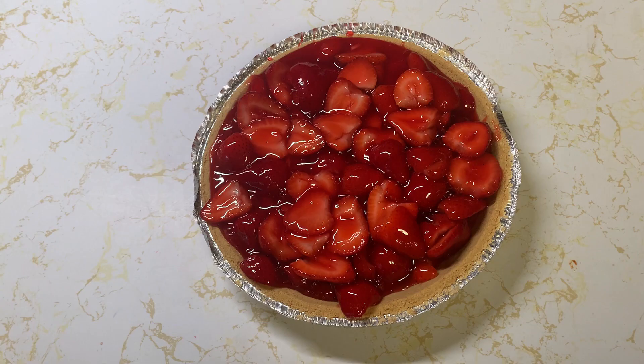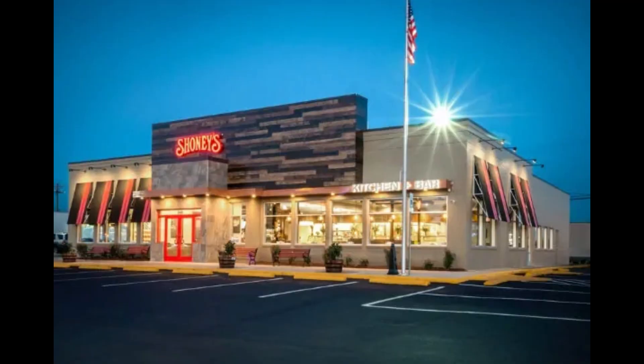Today we're going to make one of my favorite desserts of all time. It's the Shoney's Strawberry Pie. These things are unbelievable. If you've never had one, you've got to watch how to make this. You've got to try it.